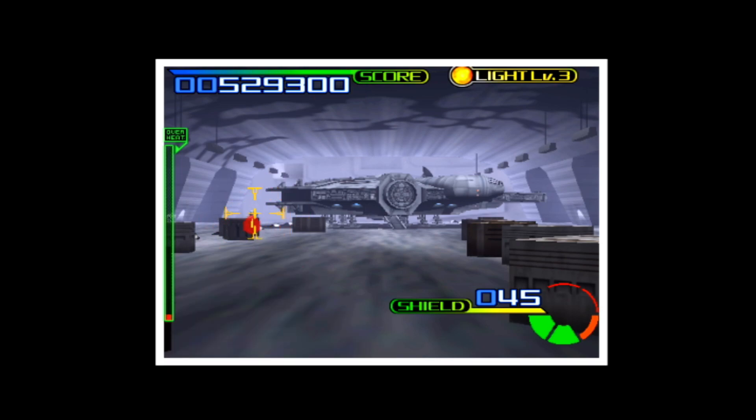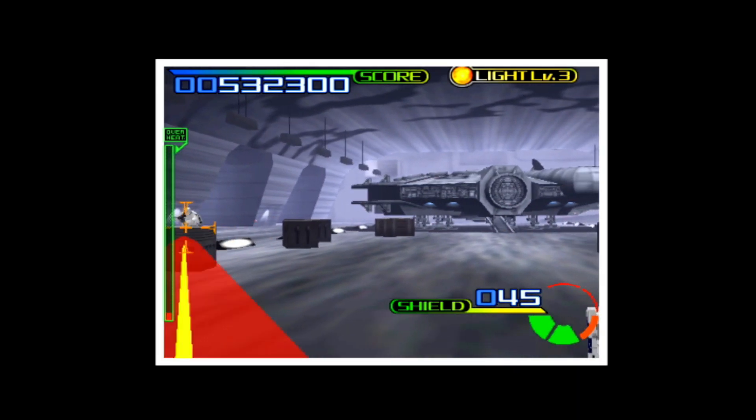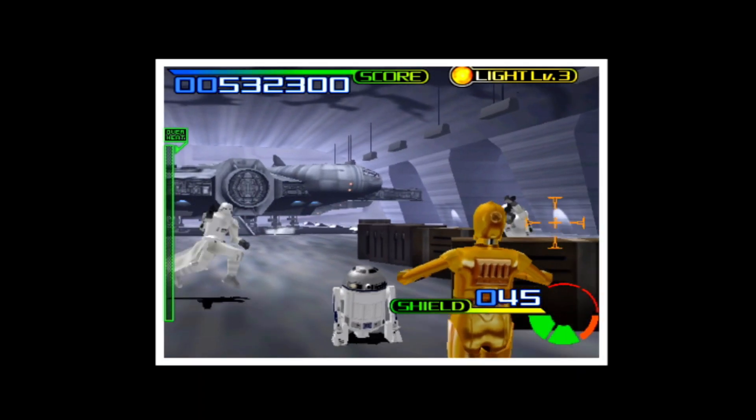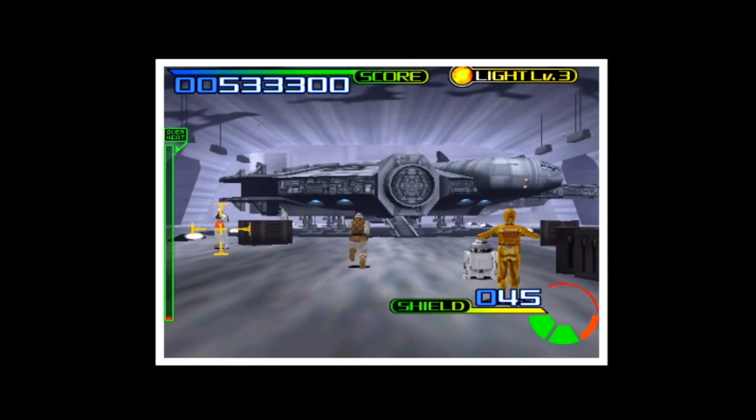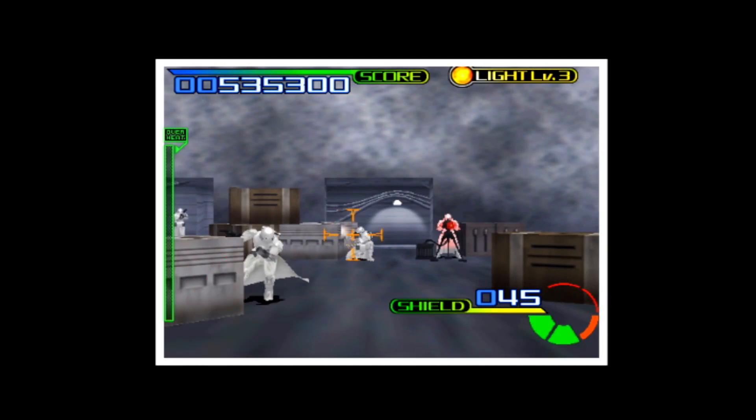Welcome back to the channel, guys. Tonight we're going to be loading up Super Model 3. Super Model 3 is a really cool emulator from Sega. It has four great games that we can play: L.A. Machine Guns, Lost World Jurassic Park, Ocean Hunter, and of course my favorite, Star Wars Trilogy.